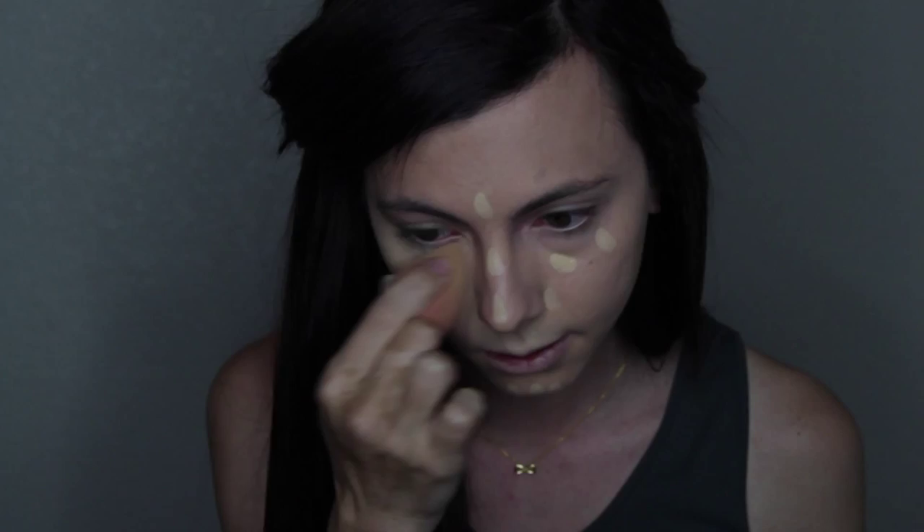Now taking my concealer right onto the Beauty Blender — doesn't matter where you put it — I am highlighting. The color is NC20 and it's just the Pro Longwear Concealer. I dotted it around my face where I wanted to focus on the highlights, such as my under eyes, my upper lip, the high point of my chin, the high point of my nose, and my forehead.